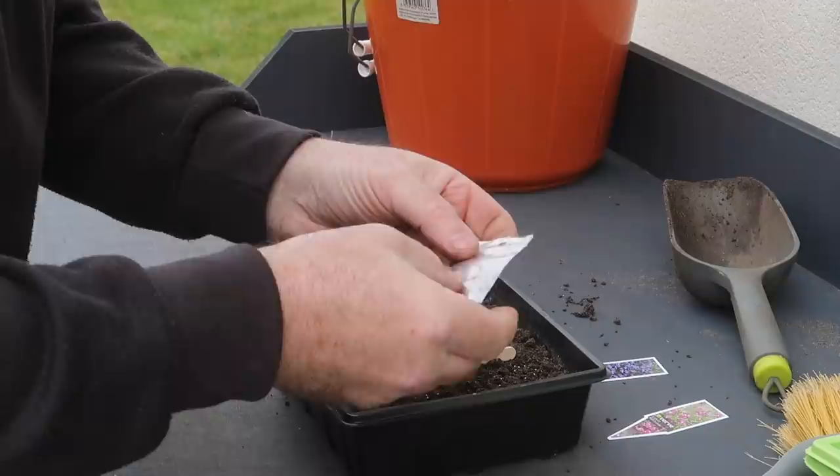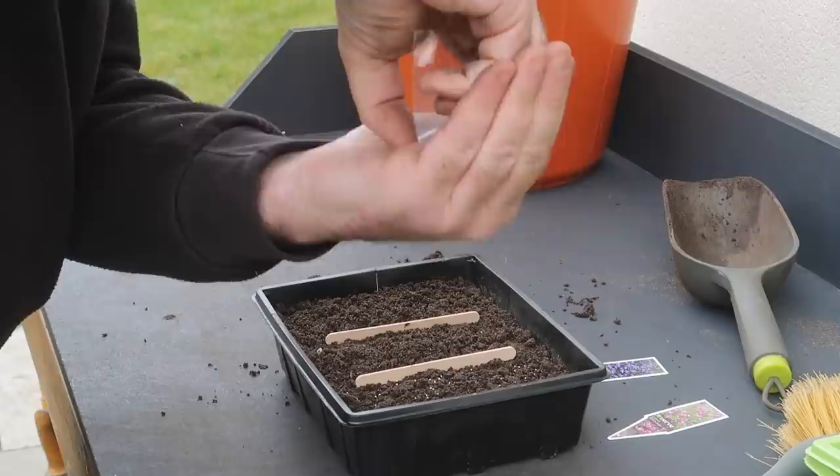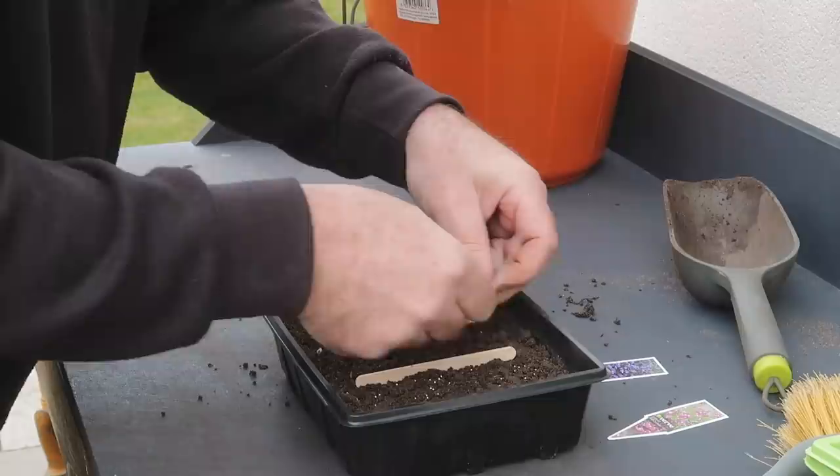Because of the static on the bag and the fact that these seeds hardly weigh anything, it was really difficult to get them out, and after ripping the bag open and hopefully brushing the contents into the tray, I won't really know if I've got anything in there for a week or two.